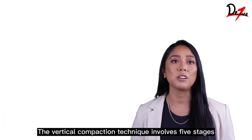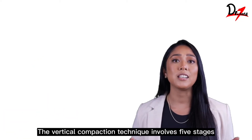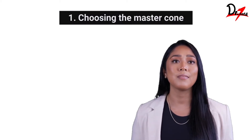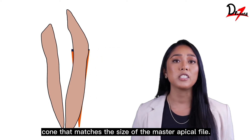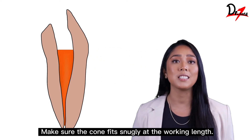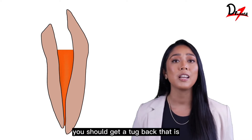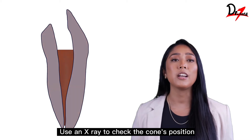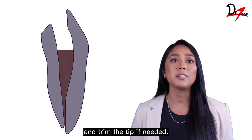The vertical compaction technique involves five stages. Stage 1: Choosing the master cone. Pick a gutta percha cone that matches the size of the master apical file. Make sure the cone fits snugly at the working length — you should get a tug back with slight resistance on removal. Use an x-ray to check the cone's position and trim the tip if needed.